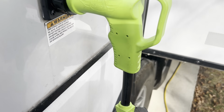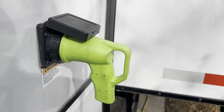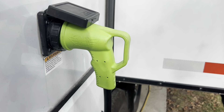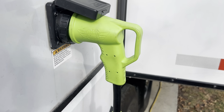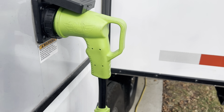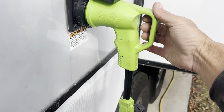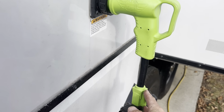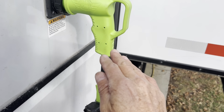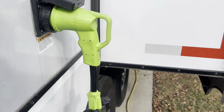This allows it to keep the batteries charged, run the refrigerator — it's a 120-volt refrigerator — I can also run one air conditioner if I need to, plus it'll run all the lights and everything. This little adapter is easy, small, lightweight, and packs up well.